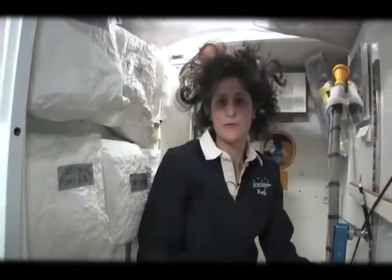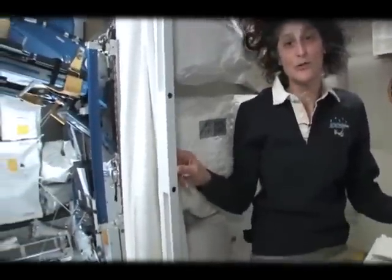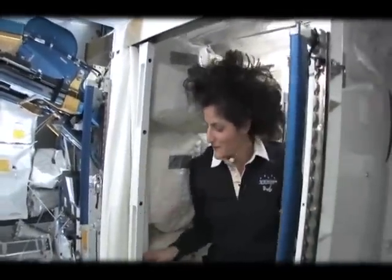Both of these have a little bit of suction so they should keep things going in the right direction. But sometimes things get a little out of control if you are flying around yourself. So we have lots of protective stuff. And of course you do have your privacy — there's a little door.